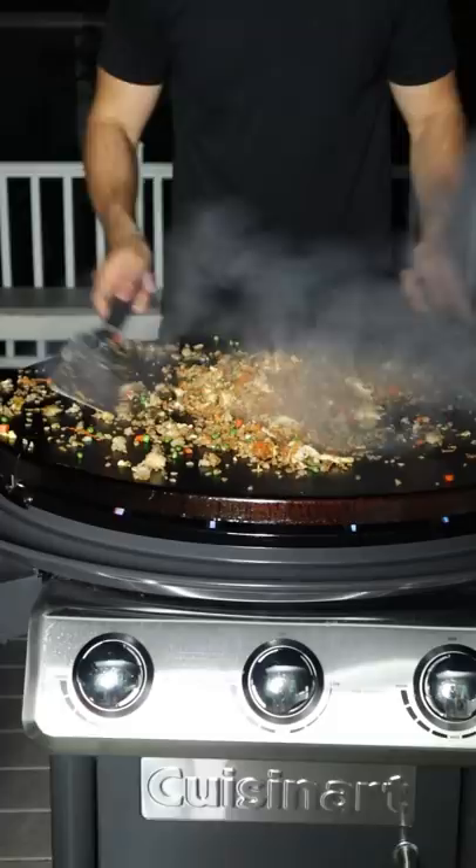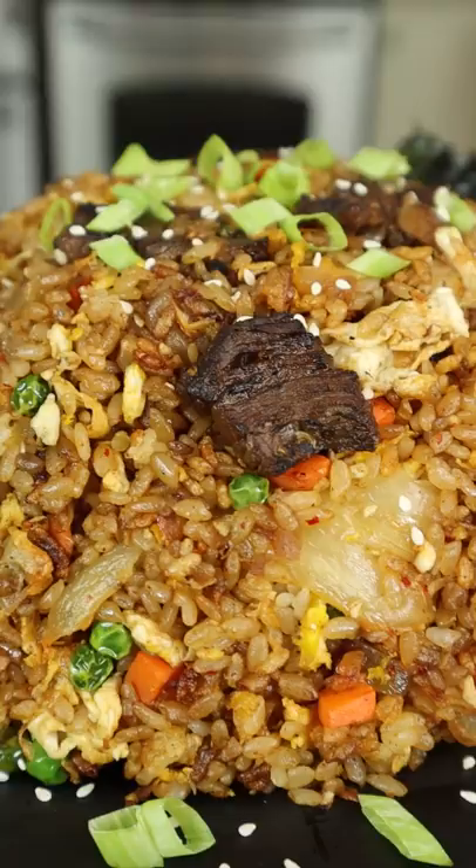Finished with sesame seeds and green onion, this recipe is extremely forgiving but always hits the spot. That is incredible.